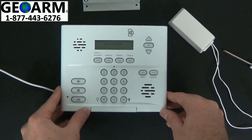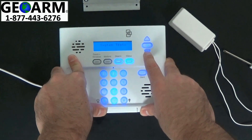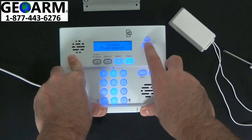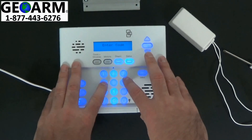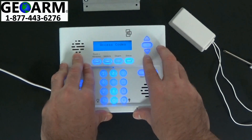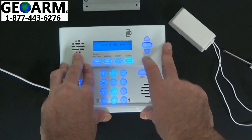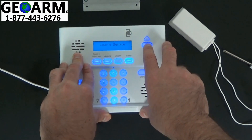Now that we have that all wired up — that's the hard part — let's get into the programming. You're going to use the down arrow until you see system programming, then select OK. Enter your default code, 4321, OK. Now scroll until you see sensors, click OK. Learn sensor, OK.